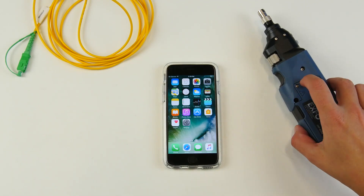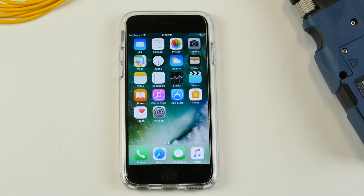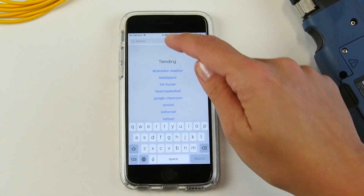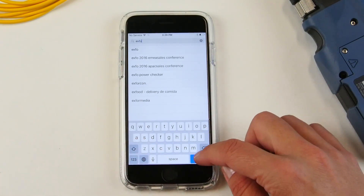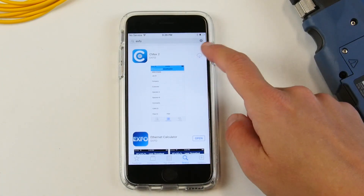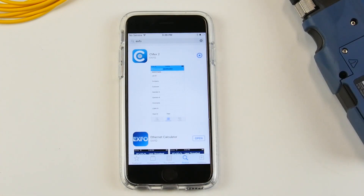In order to pair the wireless inspection probe with your iOS device, you simply need to download the Connector Max 2 application on the App Store. You can simply type in Expo and the Connector Max 2 application should come up as one of the first applications. You simply install it and the application should be ready to use.